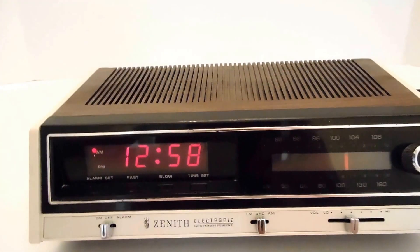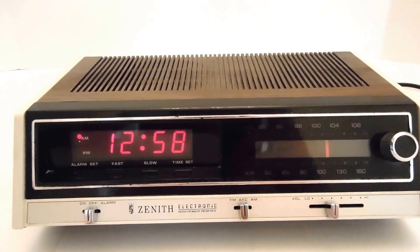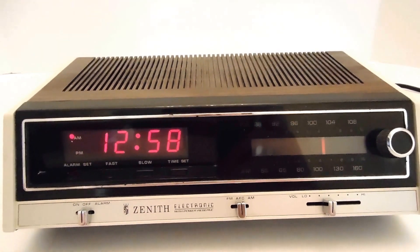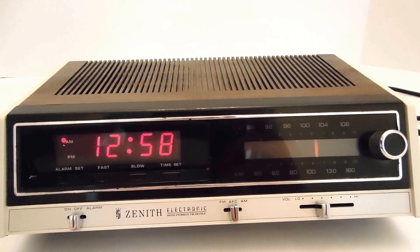So as you can see, it's fully working. I have tested the alarm, that works as well. The body of the unit is in, I would say, very good condition given its age.